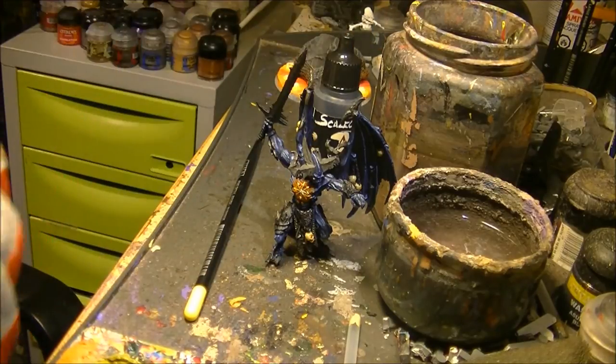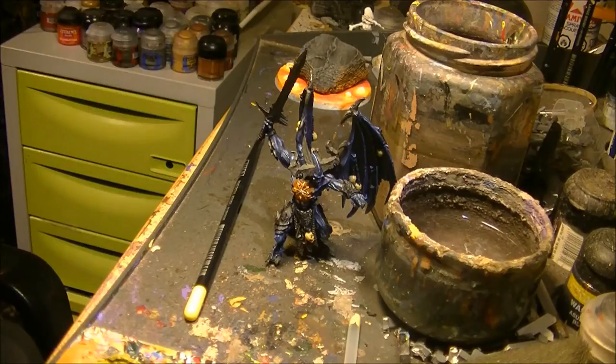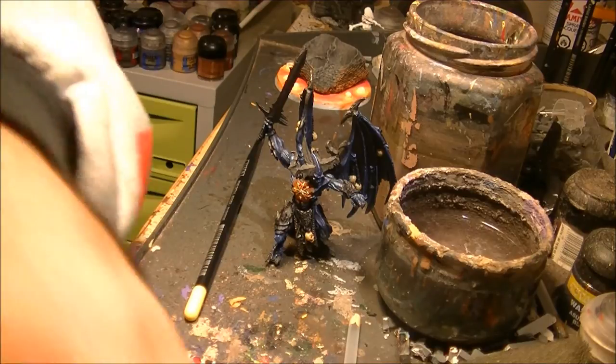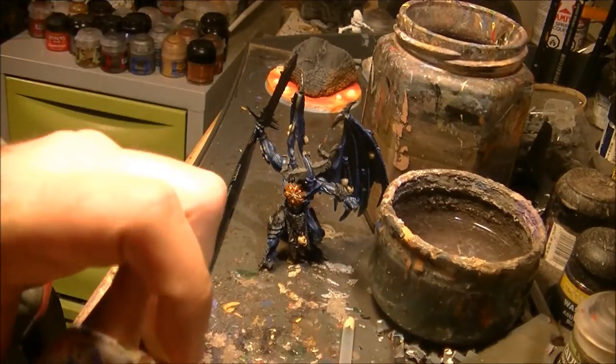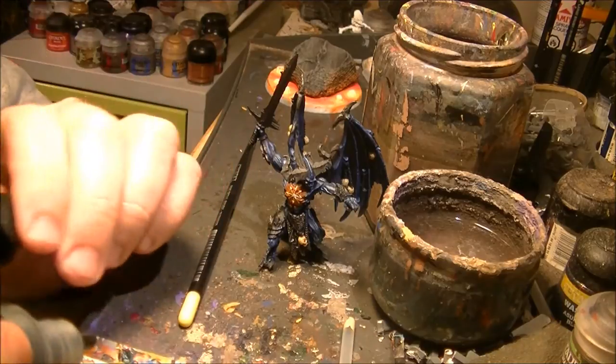The first thing I will do is apply a layer of black metal on the armor plates. You have to shake it very well. The paints come very thin, so they barely need any liner or water or anything — you can apply directly.